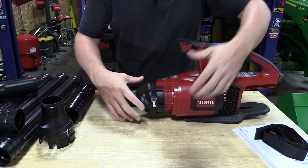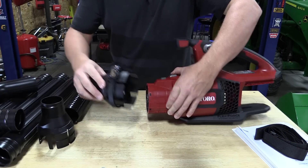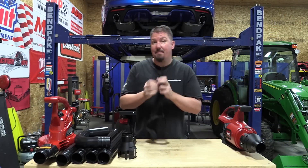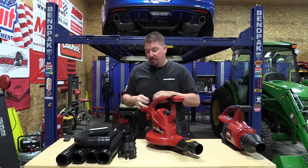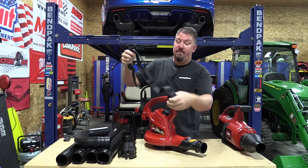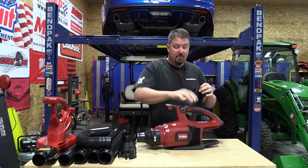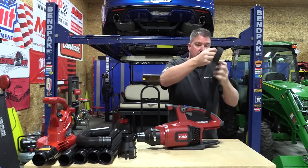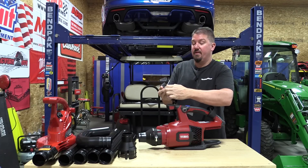When we're done with the gutter cleaning system, just push on the two wings at the end to release it, and you can take it off and put it on easily next time. At this point, we want to connect the strap to the blower. If you're using the Toro Ultra blower, you just slide both loops over top of the handles and then adjust the strap. If you're using a different blower, you'll need to do a little modification — slide the strap through, pull it through the loop, then use the strap to go around the front handle.